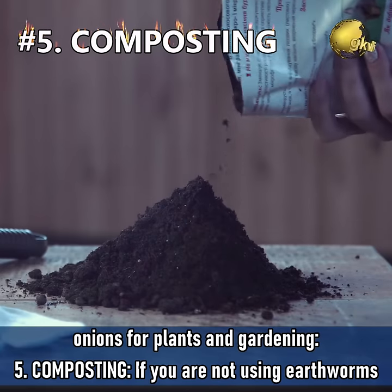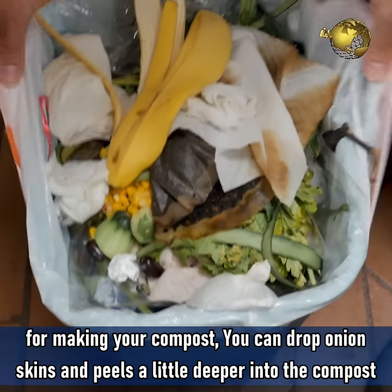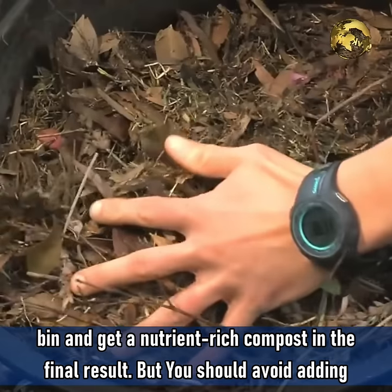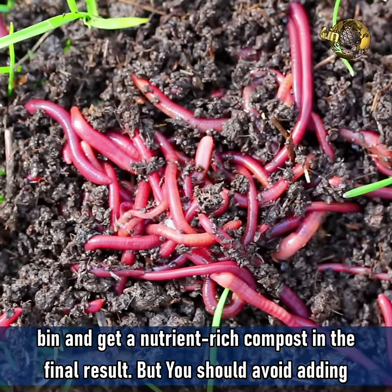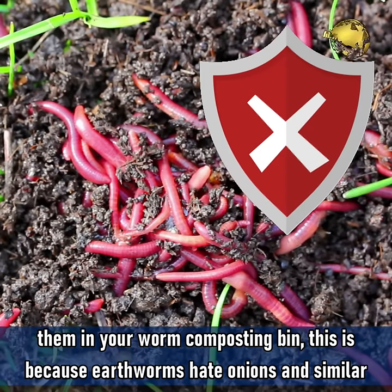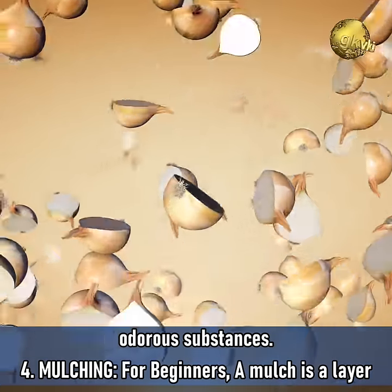Composting: If you are not using earthworms for making your compost, you can drop onion skins and peels a little deeper into the compost bin and get a nutrient-rich compost as the final result. But you should avoid adding them into your worm compost bin because earthworms hate onions and similar odorous substances.